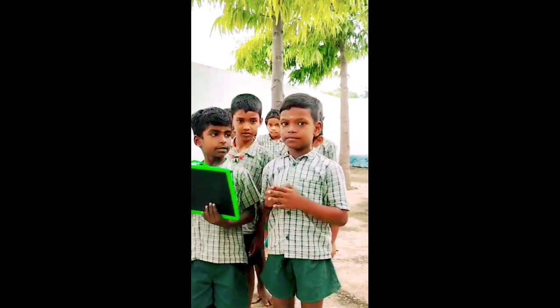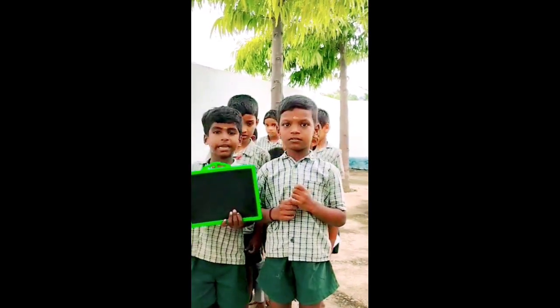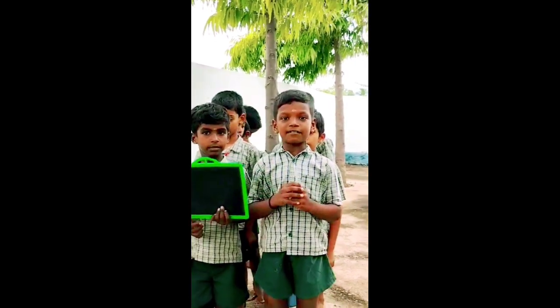Exchange your things. Is this your slide? No, it is not my slide. Is this your pen? No, it is not my pen. Very good.